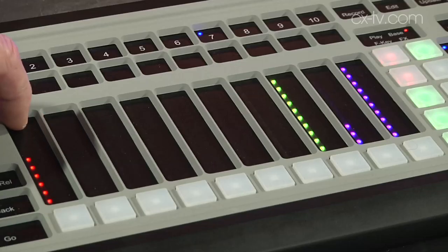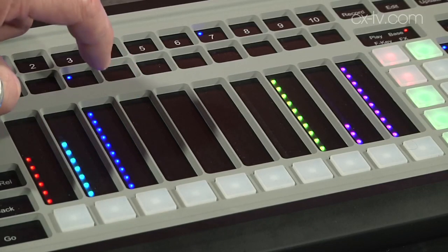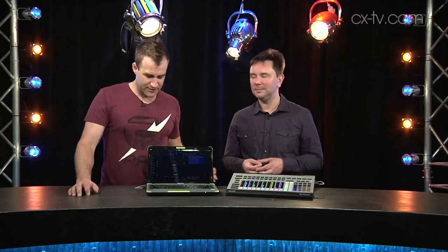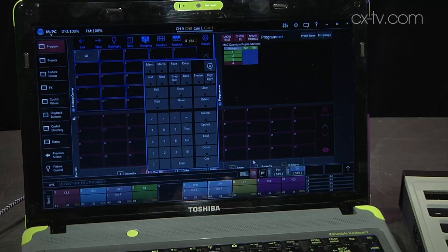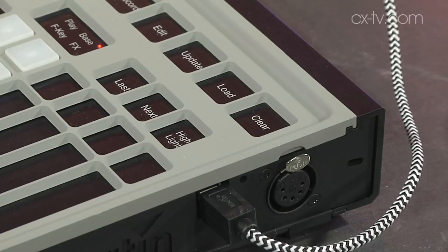This is the M-Touch from Martin Lighting, and it feels like it's bringing the hardware paradigm of DJ controllerism into lighting control. We've got the M-Touch connected into MPC here, which is running on just my old laptop. You can actually use this as an extension wing for an M1 console or an M6. It connects up with one USB lead, it's bus powered, so you plug that in and it takes a second to acquire.